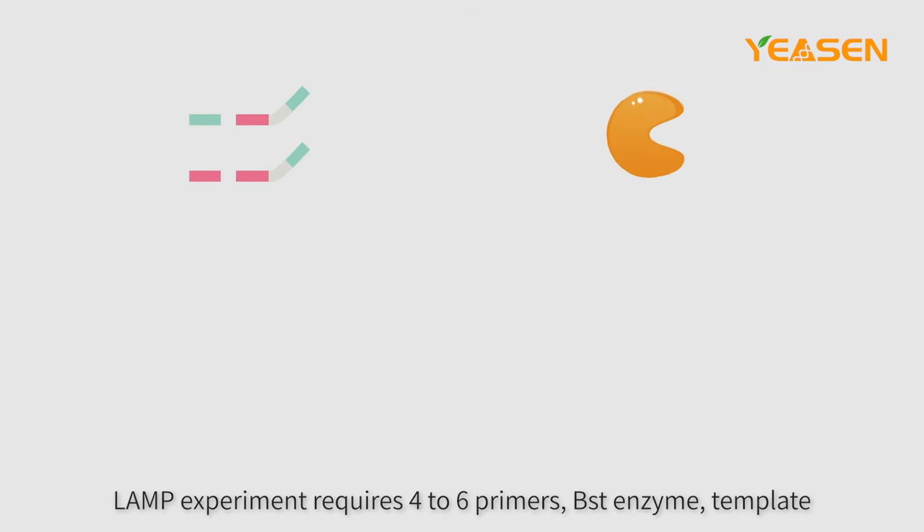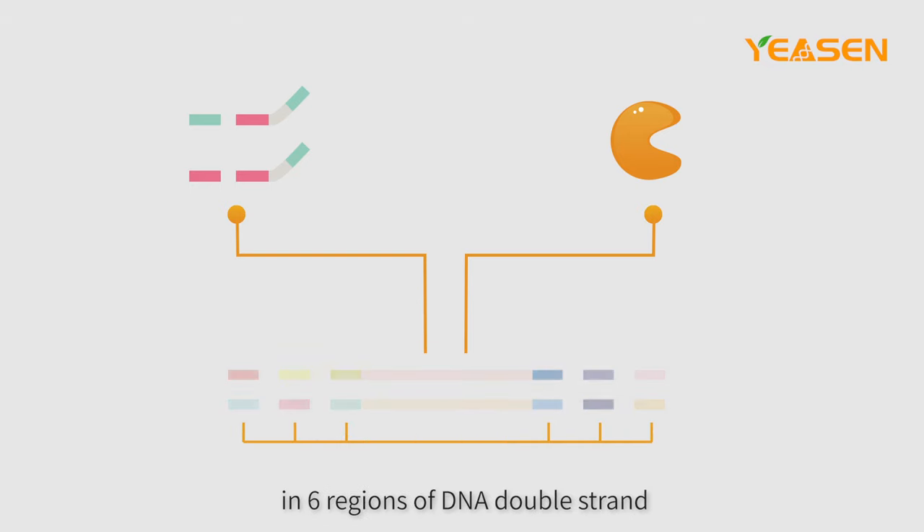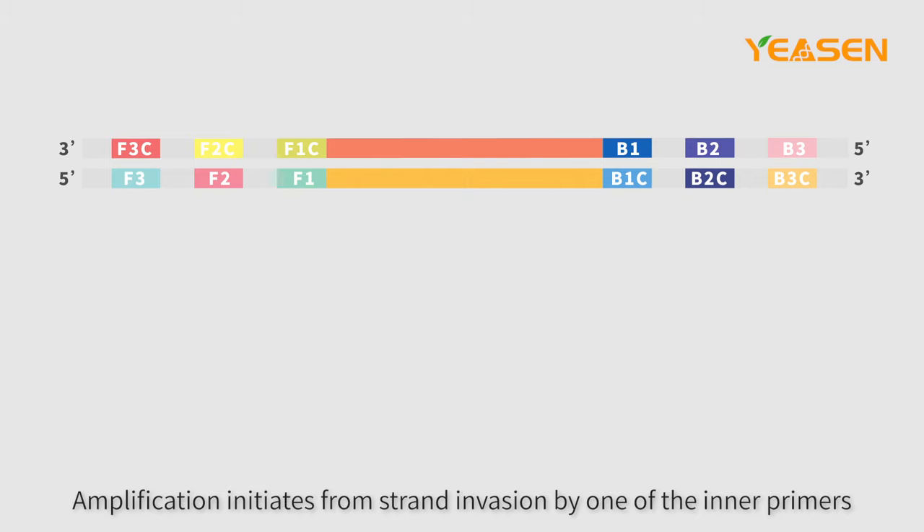LAMP experiment requires 4-6 primers, BST enzyme, template and other reagents to conduct amplification reaction in 6 regions of the DNA double strand. Amplification initiates from strand invasion by one of the inner primers.